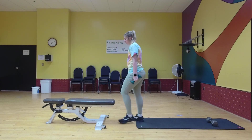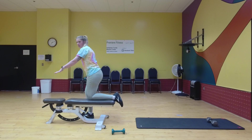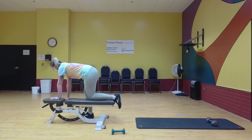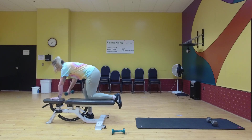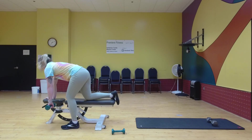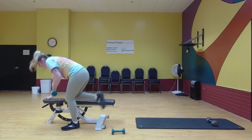Next is single arm row. You put the same arm and leg on the bench and you're just going to row. And you're going to hop over — ten on this arm. Good. All right.